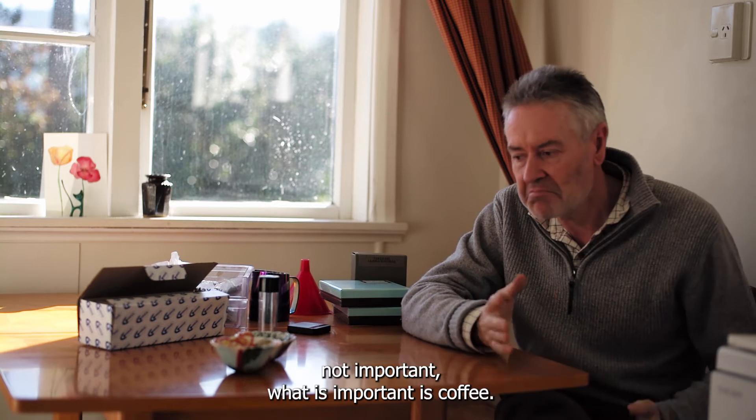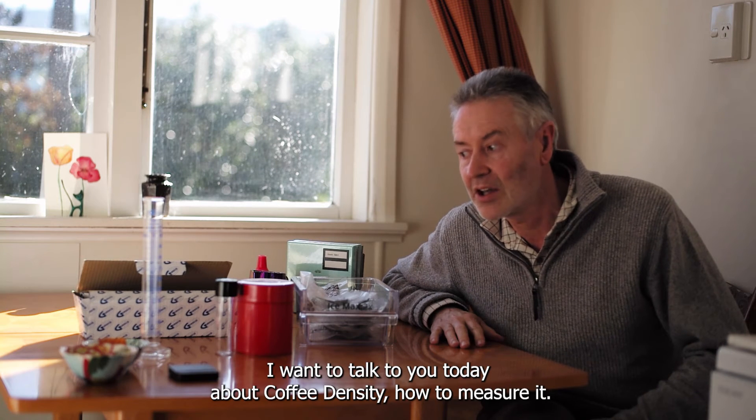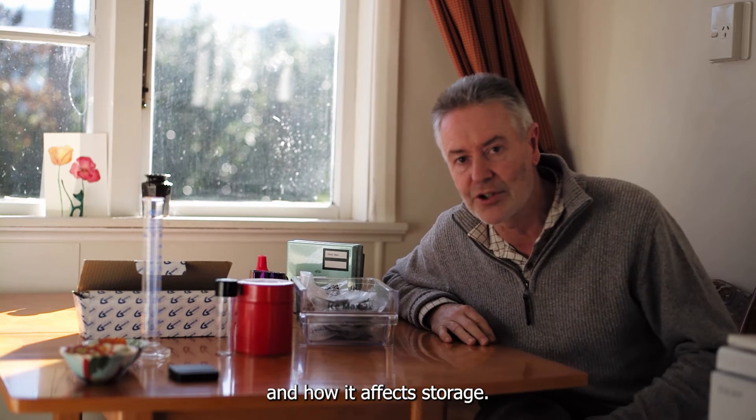Hello, my name is Richard Maiston — not important — what is important is coffee. I want to talk to you today about coffee density, how to measure it, why I do it, and how it affects storage.